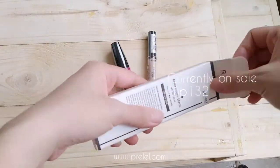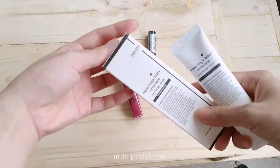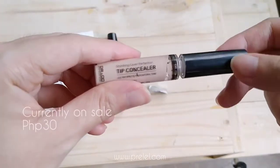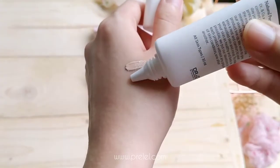Before I show you my makeup look, let me give you a closer look at the products, followed by a quick swatching.